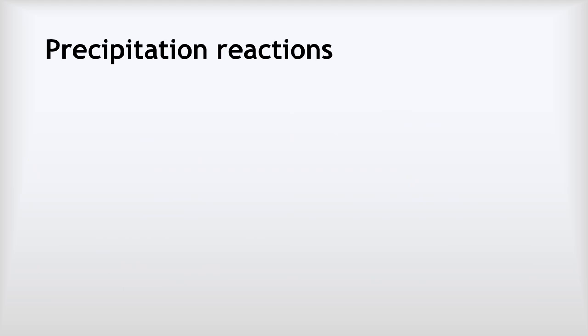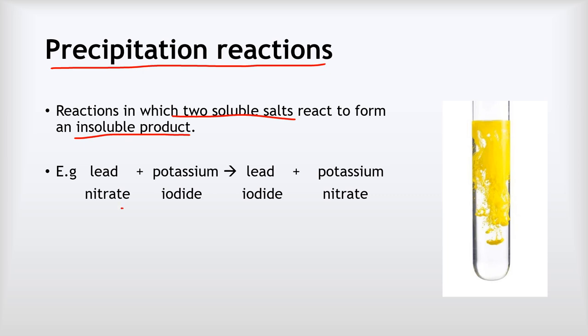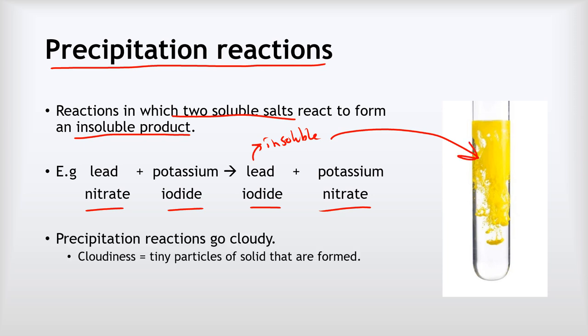Linked to solubility rules is the idea of precipitation reactions. A precipitation reaction is one in which two soluble salts react to form an insoluble product. For example, lead nitrate and potassium iodide react to make lead iodide and potassium nitrate. Lead iodide is insoluble, so we get a precipitate — you can see that bright yellow lead iodide forming. You can always tell a precipitation reaction because the solution goes cloudy from tiny particles of the solid insoluble substance being formed.